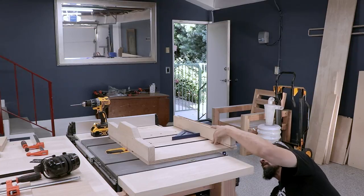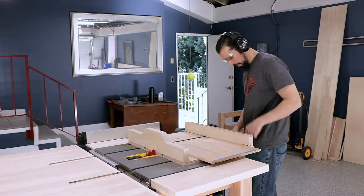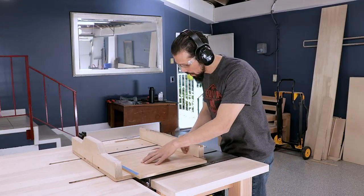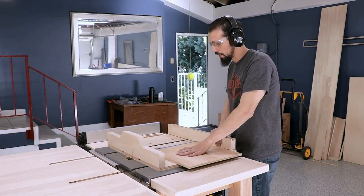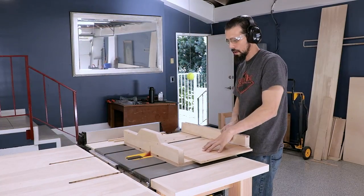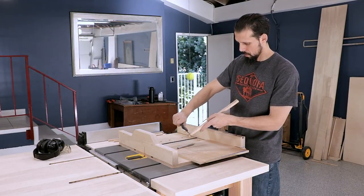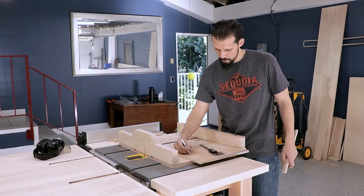We're going to use the William Ng five-cut method to square the front fence — if you haven't checked out his videos it's definitely worth a watch. You mark all four sides of the board and then cut each side in turn until you're back to the original side, which amplifies any error in the true square of your fence. For the fifth cut — which is also the first cut you made — you cut it a little thicker so you can keep that offset and mark it. Then you measure the piece on each side, note the difference, and use the pivot length along with the cut length in a calculation to see how much adjustment is needed.